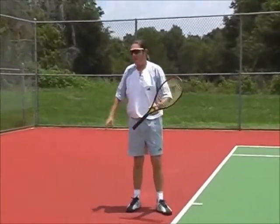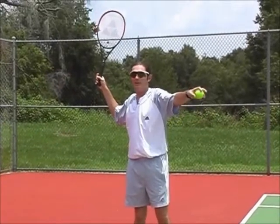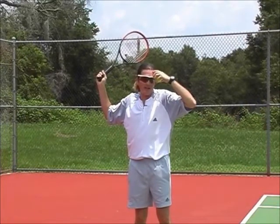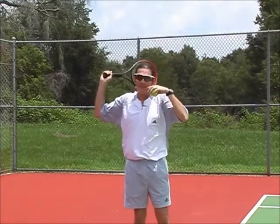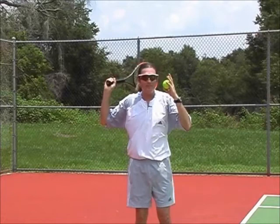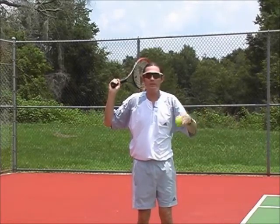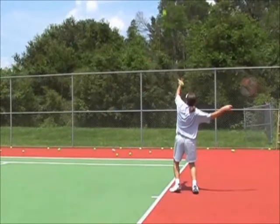Now we've got our racket all the way back in position. The one thing we've got to think about now is actually swinging forward. It's very difficult to do this. A couple of tips for learning this — I call it the loop, making this loop in the back. Have your friend, brother, mom, dad, whoever, maybe film you or watch you. Maybe you have a tennis partner you play doubles with — watch this video with them. By watching, they can see if you're achieving this loop.